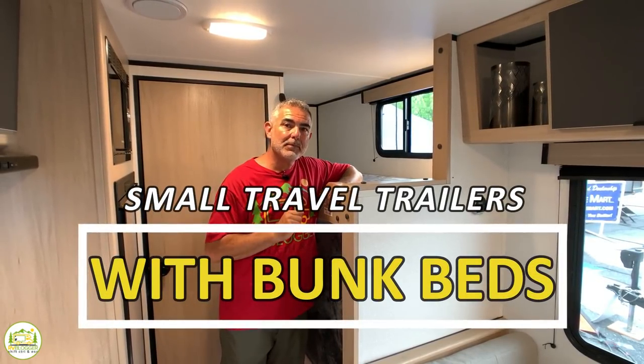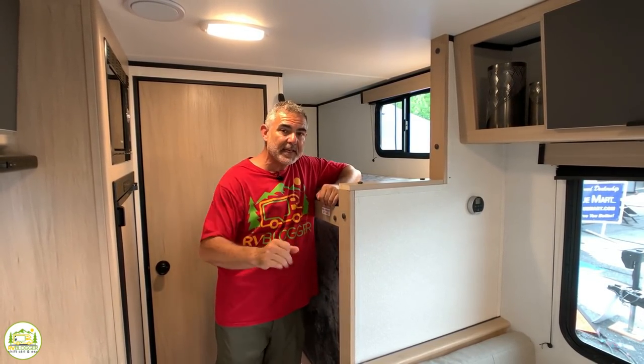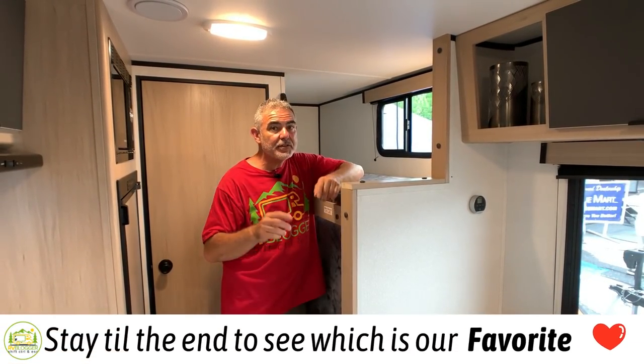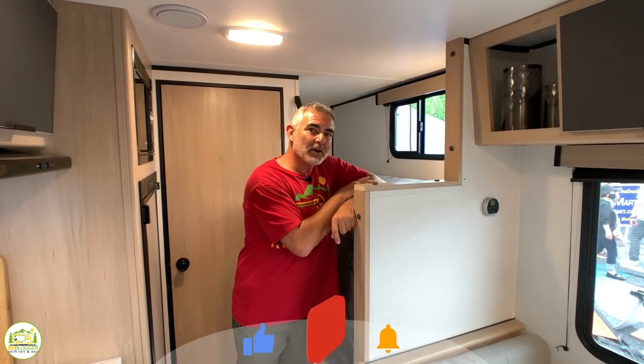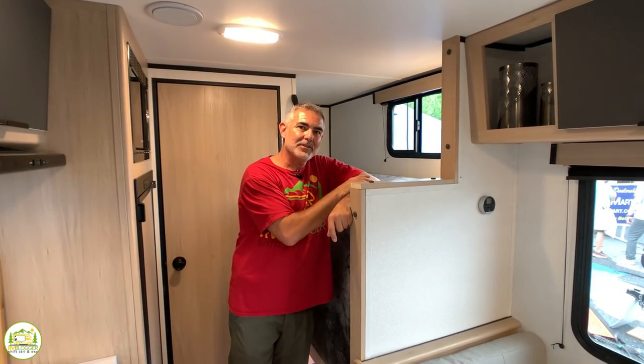Today we're going to be taking a look at small travel trailers with bunk beds. We found three awesome floor plans to review in this video, so stick around till the very end to see which one we choose as our favorite model. Let's get started on our three reviews of small travel trailers with bunk beds.